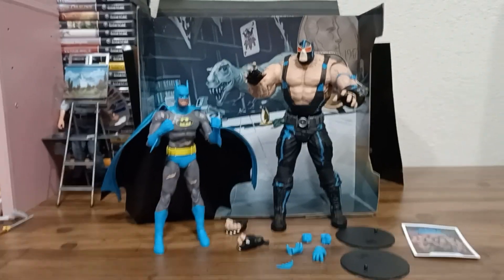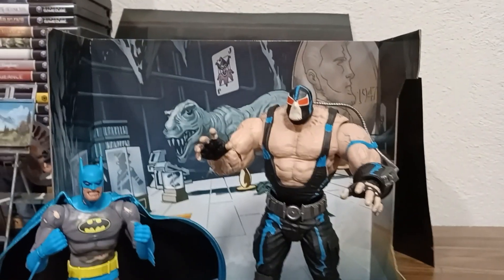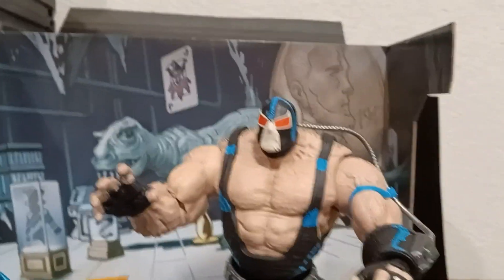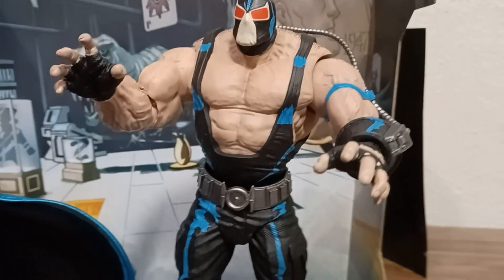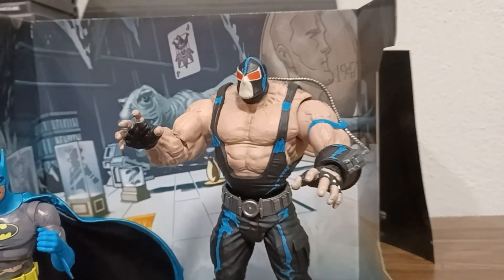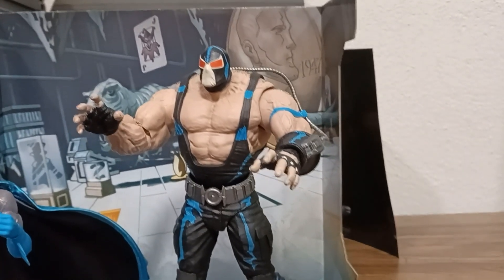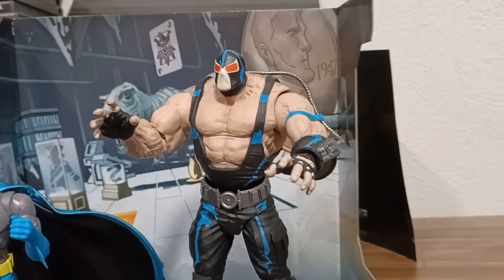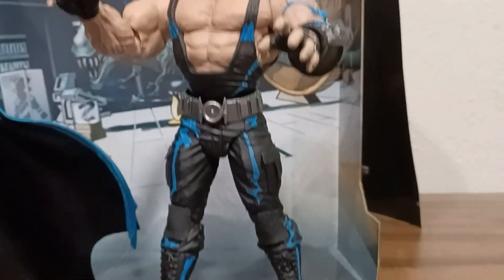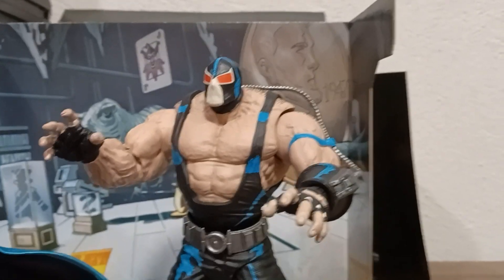Here we are with everything open, and I must say I am very happy and very relieved, and we'll go into why. Especially Bane looks freaking incredible. He's the one I was worried about, because I had read reviews and seen on Reddit that quite a few people's Bane pretty much came broken in package — as soon as they took him out, limbs were falling off. I'm glad mine's okay. Definitely some quality control issues to be aware of out there.